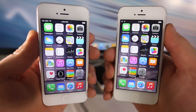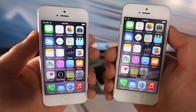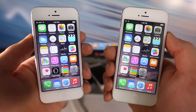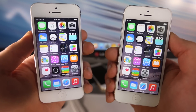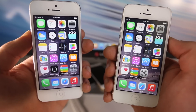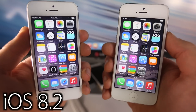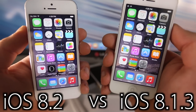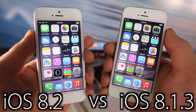What's up guys, Everything Apple Pro here. After updating to iOS 8.2 on my iPhone 5 and 4s, I was checking it out and it actually seems like it's a little bit faster. So I thought I should put that to the test. In this video I'm going to be showing you guys how iOS 8.2 compares to iOS 8.1.3 on the iPhone 5 and iPhone 4s.